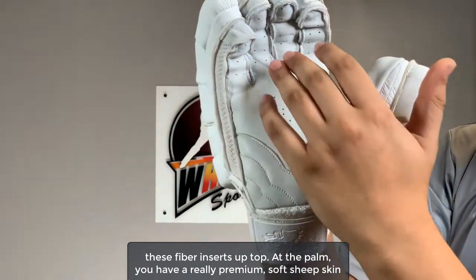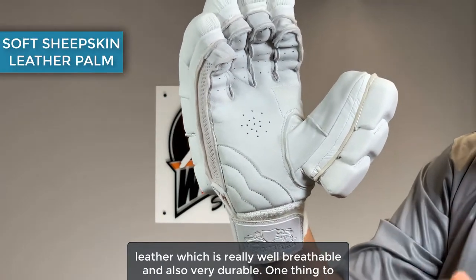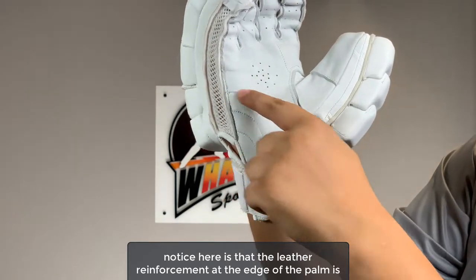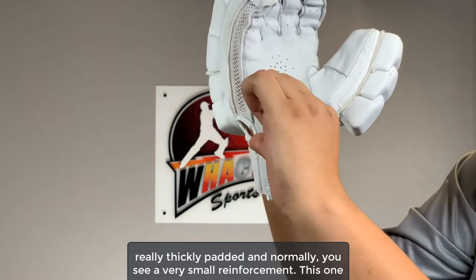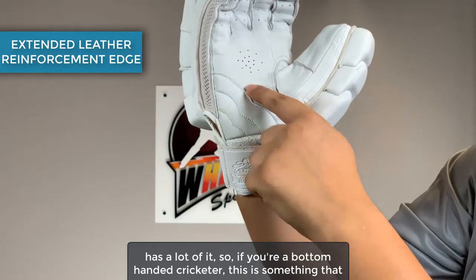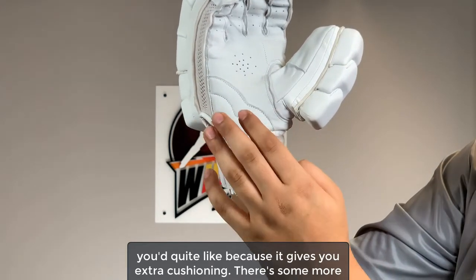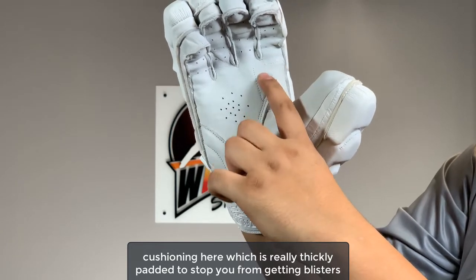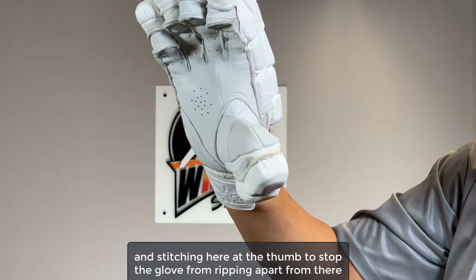At the palm, you have a really premium soft sheepskin leather which is really breathable and also very durable. The leather reinforcement at the edge of the palm is really thickly padded — normally you see a very small reinforcement, but this one has a lot of it. So if you're a bottom-handed cricketer, you'll quite like this as it gives you extra cushioning. There's more cushioning here to stop you from getting blisters, and stitching at the thumb to stop the glove from ripping apart there as well.